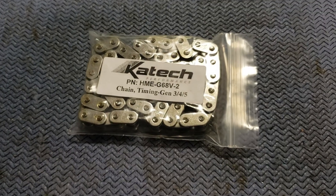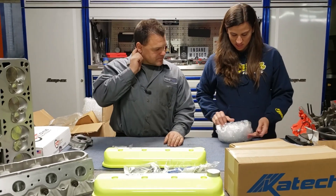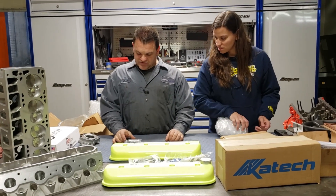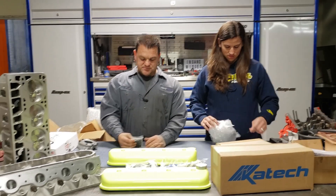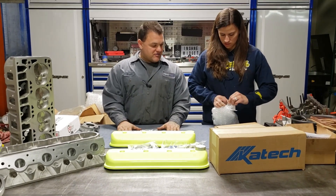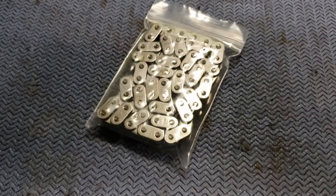We got the beginning of our timing chain. This is a timing chain for Gen 3, 4, and 5. This is a V2 chain — full roller chain, single chain. You won't have to modify the cover. Before all you people freak out about it being a single chain and not a double chain, single chains work just fine in this application.